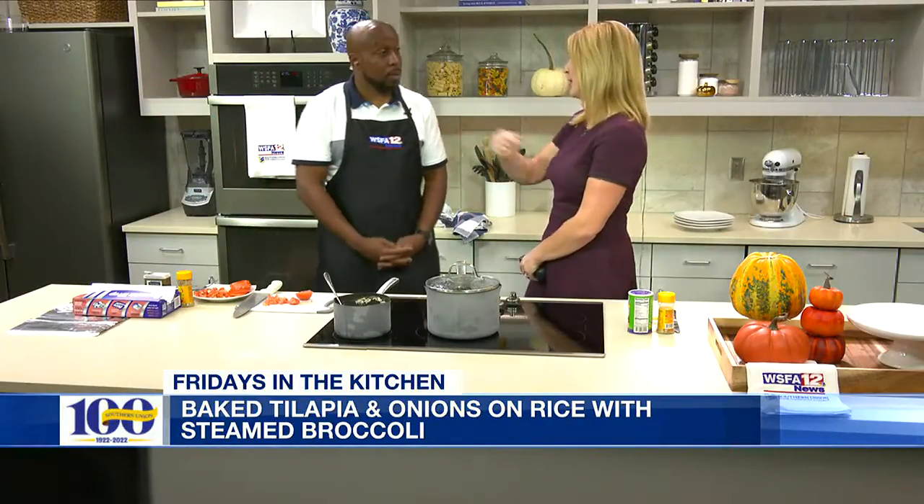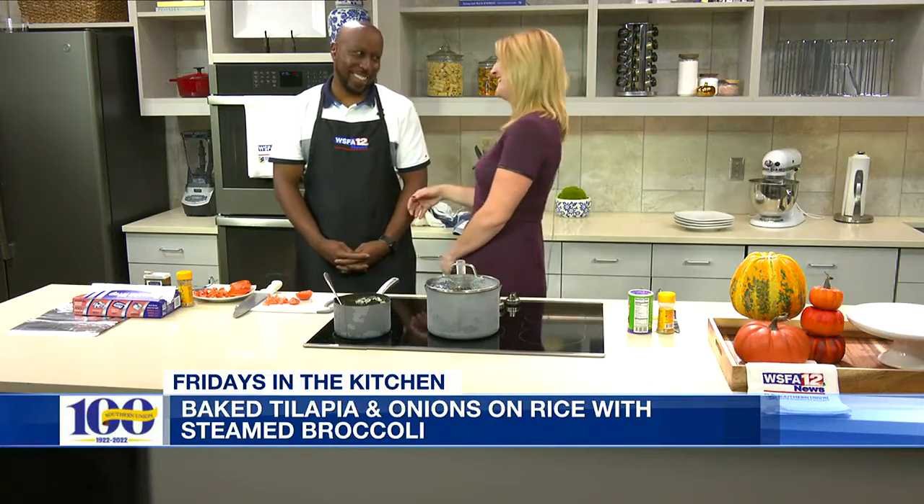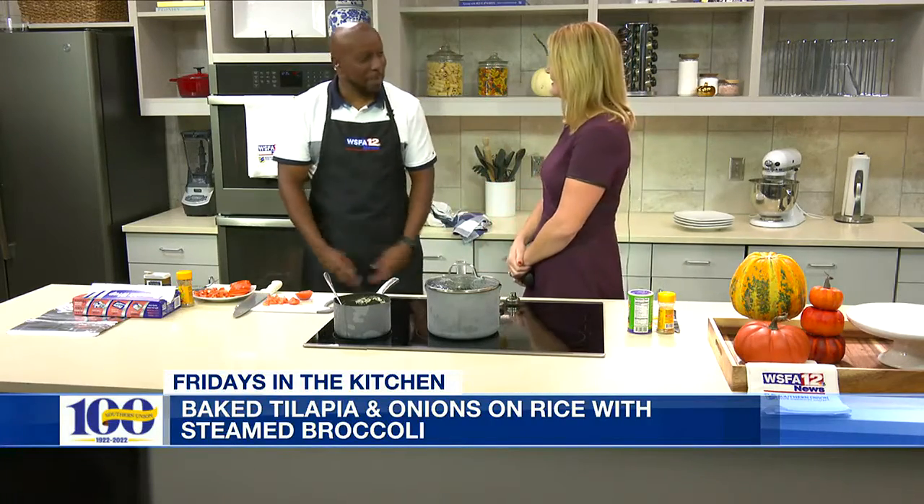What I love about a foil packet is the easy cleanup. It's not a big mess — it's really simple. Can't beat it.